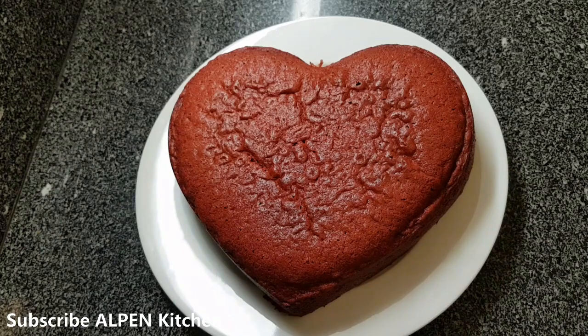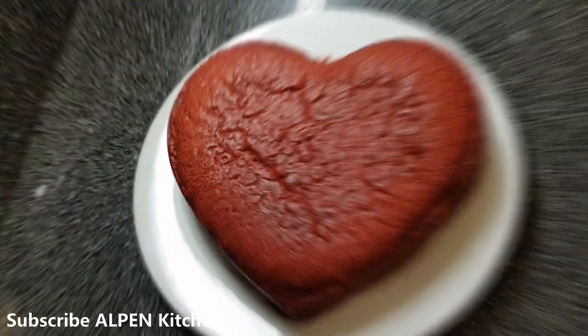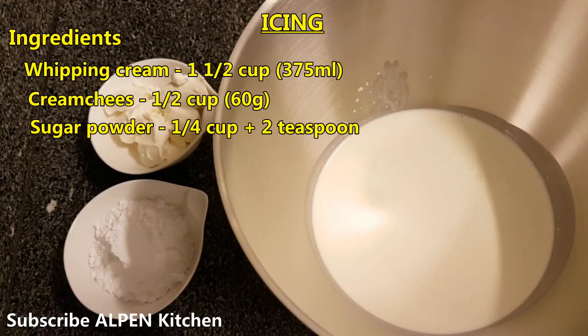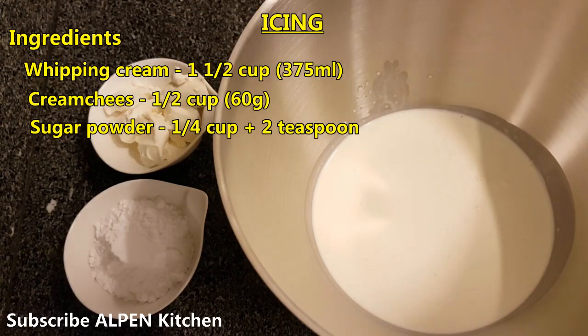Let's use cream for icing. We have heavy whipping cream — 1 cup of whipping cream, 75 ml. In a bowl, add 60g cream cheese.